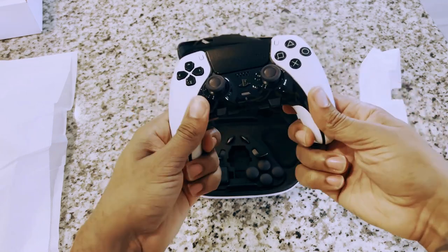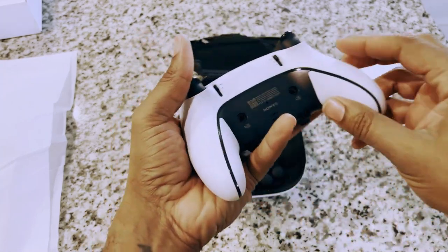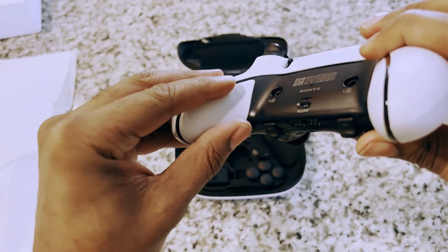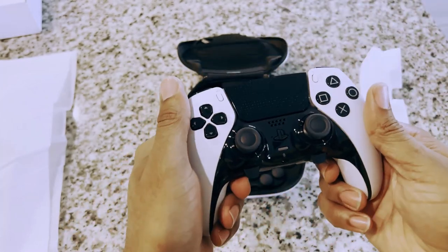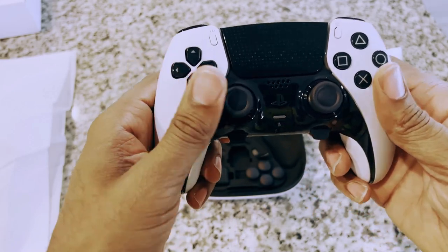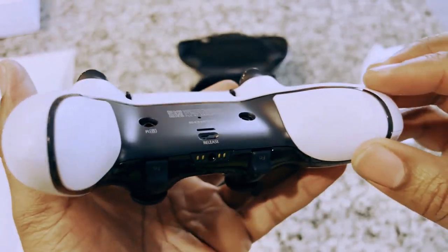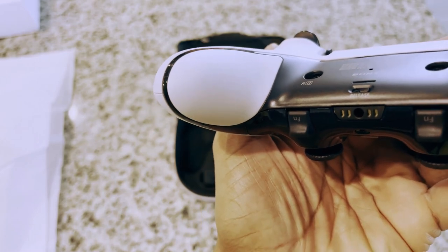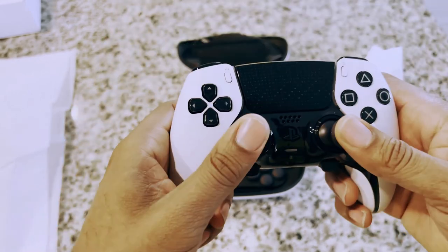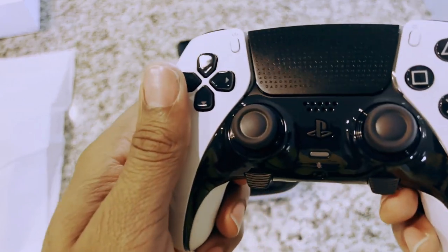Off the rip I can feel a major difference. This section right here — if you're used to holding a PS5 or even a PS4 controller, you pick this up and you feel it immediately. It feels like a rubbery type material, which is definitely going to help out with grip and hand posture.